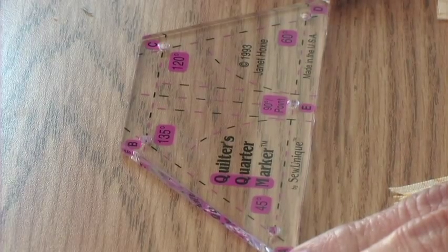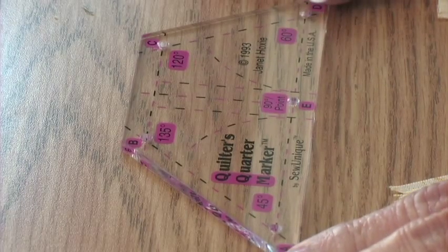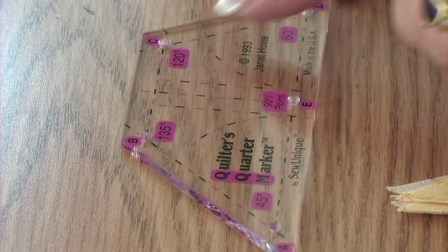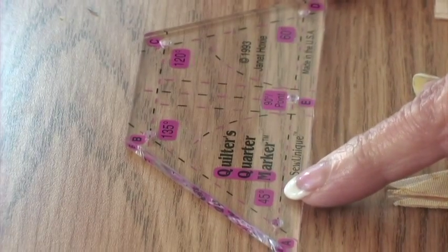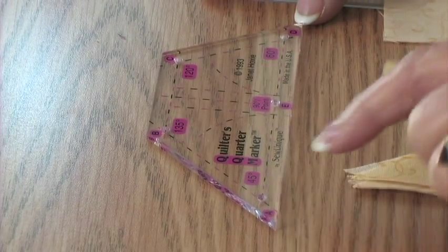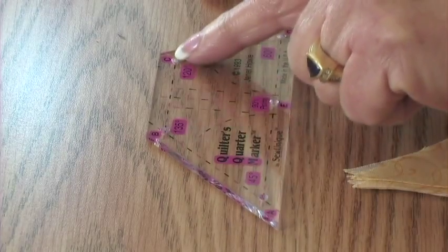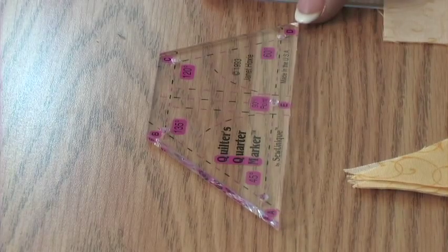The other thing I'm going to use today — and it's a big help — is the Quilter's Quarter Marker by Sew Unique. This tool has 90 degree angles, the 60 degree angle, 120, 135, and a 45. Today I'm going to use the 90 degree and the 45 degree angle. Sometimes I'll even use the two other angles, and I will show you a couple of ways to use the marker.